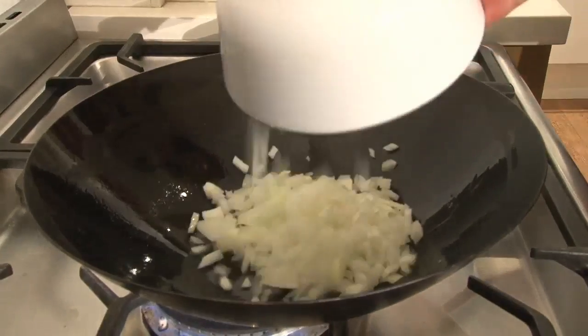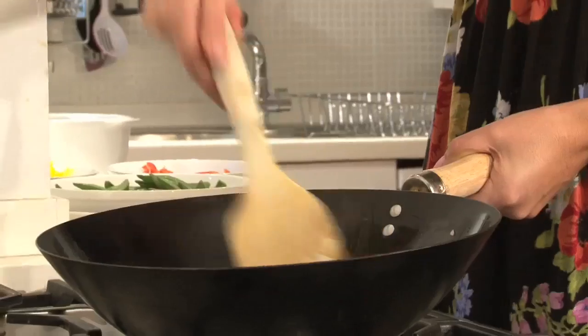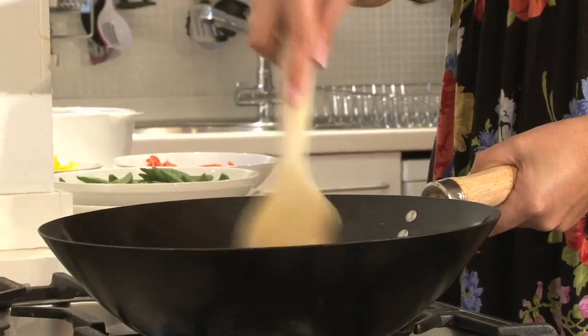Now in a wok over a high heat, I'm going to put the onions in. Let's give the onions a few minutes on their own, just till they start to soften and go translucent, before you add the other vegetables.